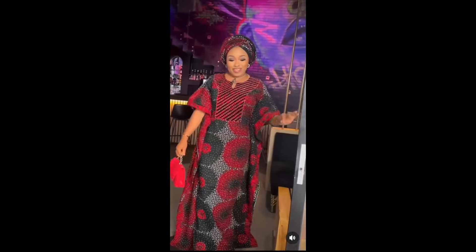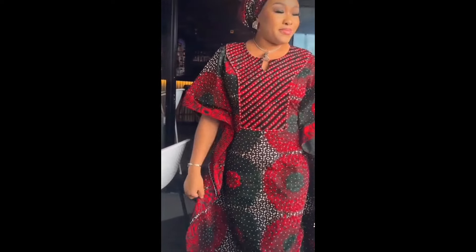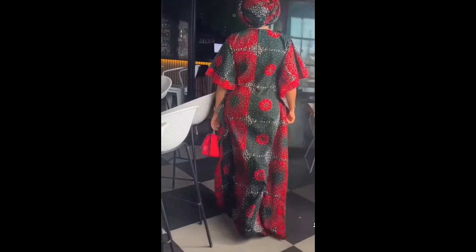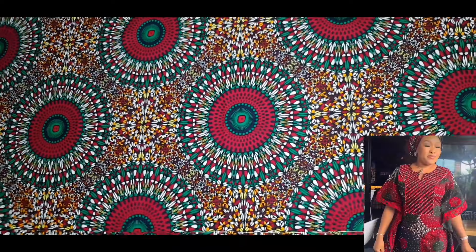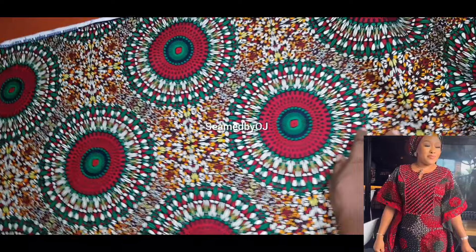Hi guys, welcome to my YouTube channel, hope you are good wherever you are. In today's tutorial I'm going to be sharing with you how I recreate this beautiful style that you see on the screen right now. If this is what you want to learn please continue watching, and don't forget to like and subscribe — it really means a lot. Enjoy.